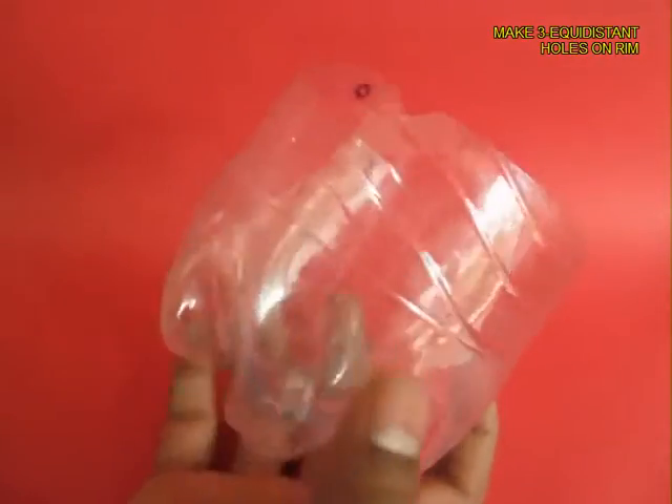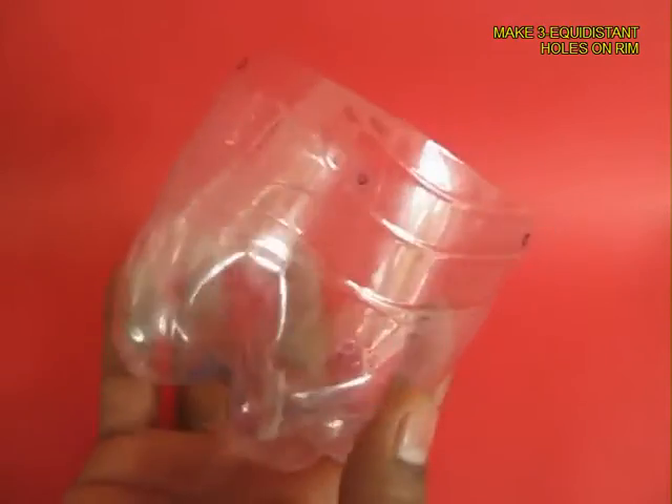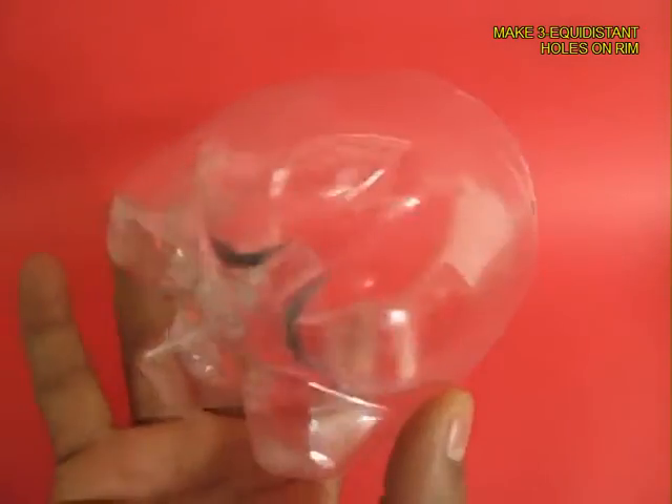Cut 8 cm from the base. Mark three equidistant points on the rim and cut two notches. This is the base of the bottle.